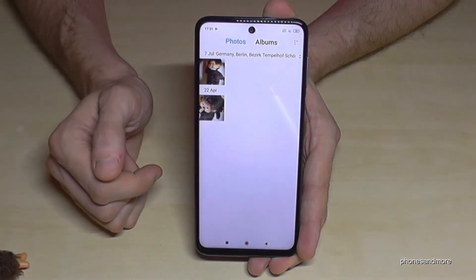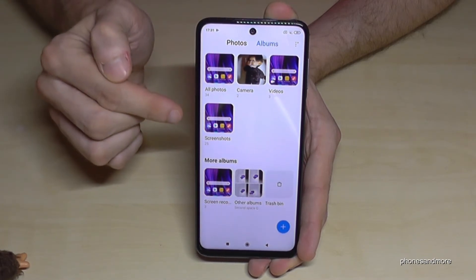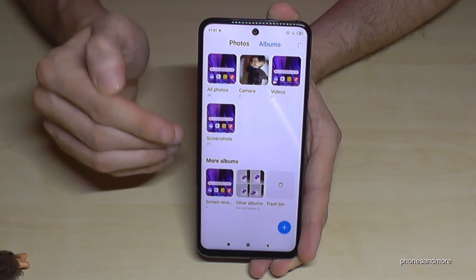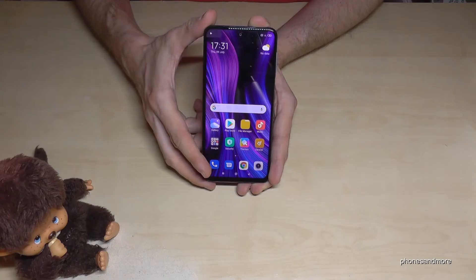After taking a screenshot, you will find it in the Gallery app. Note that it won't appear under Photos — you need to go to Albums, where there is a dedicated folder named Screenshots containing all your screenshots.